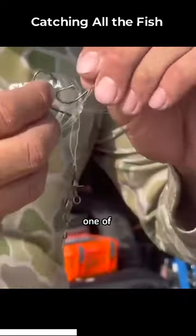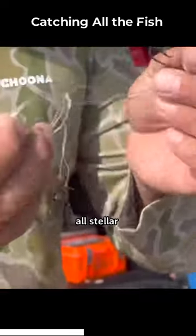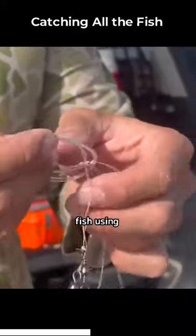Now we hand-tie every one of these rigs and they're all stellar quality. You'll catch lots of fish using this. Ta-da!